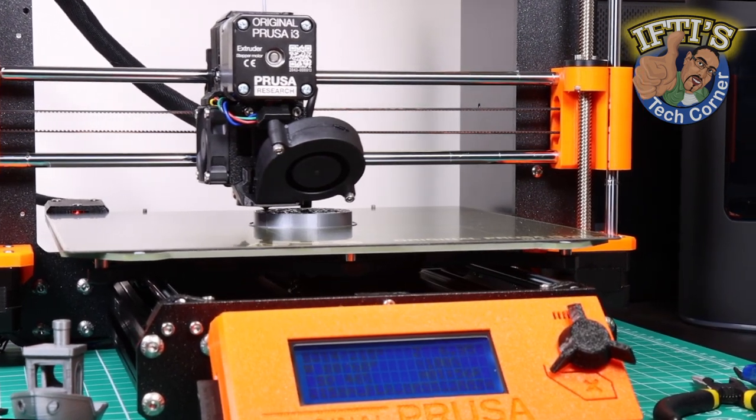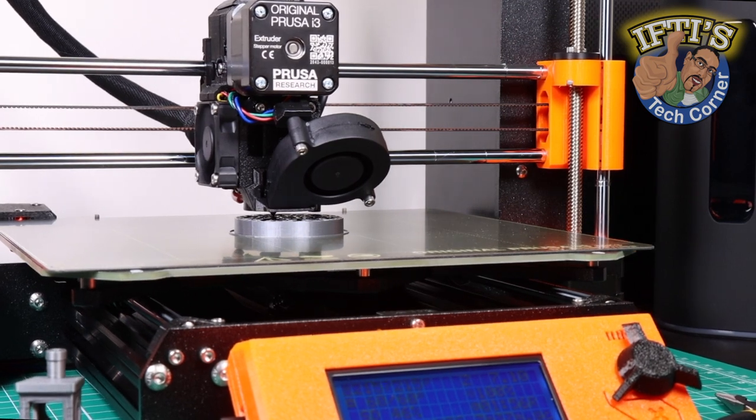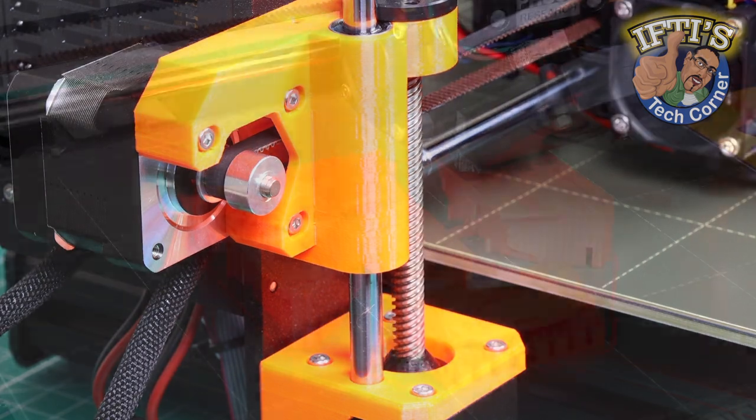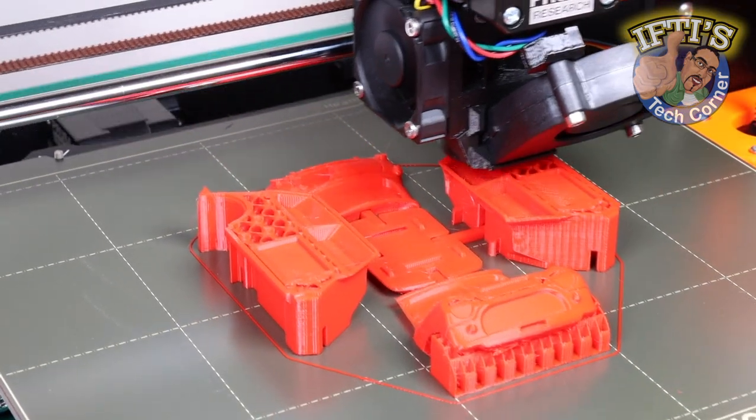To keep 3D prints looking sharp, we need to ensure we look after our raw filament spools by keeping them dry and moisture free. The best way to do this is by using a filament dryer, which draws out moisture, as well as then implementing an airtight filament storage system.